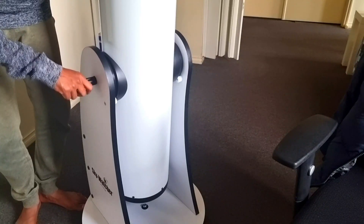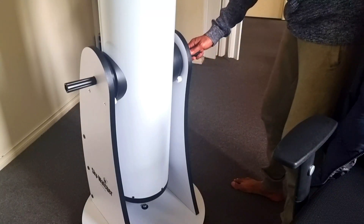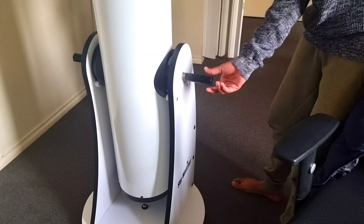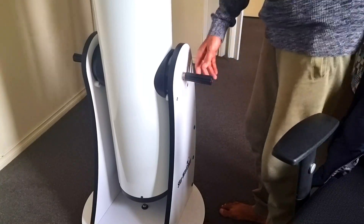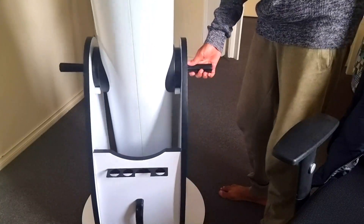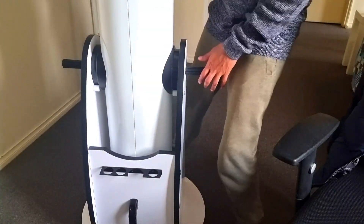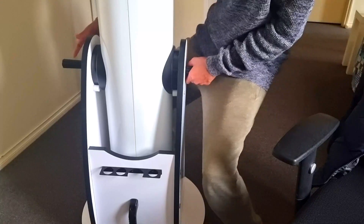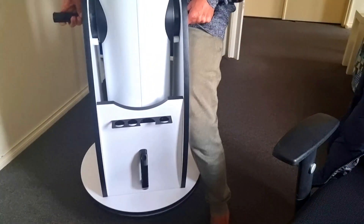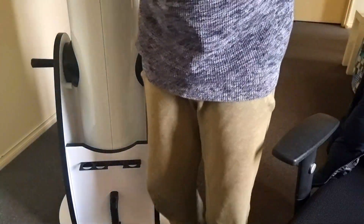Make sure you don't tighten the handles too much. And that's how you do it. But once in its place, you cannot move it around — you'll have to pick it up and start walking slowly towards the next destination, which is quite tiring. It's heavy.